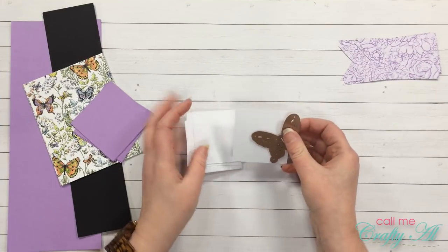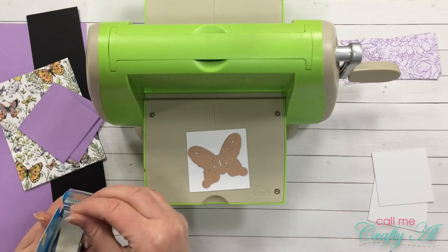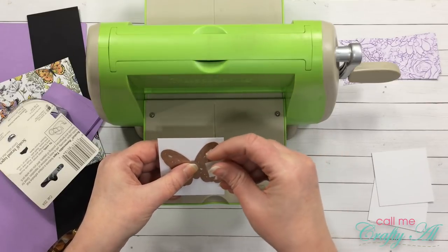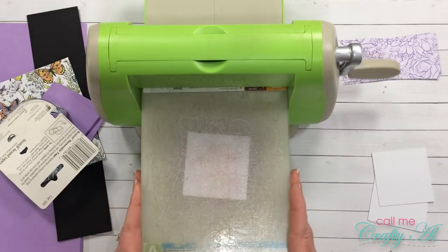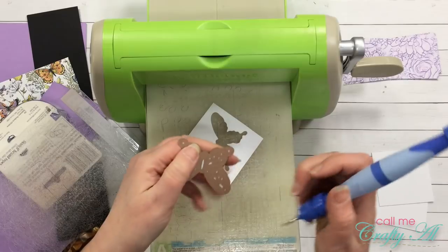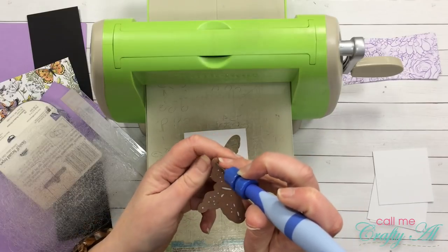The next thing I'm going to do is die cut my butterfly from each of the white pieces of card stock. I will be using my Cuddlebug to temporarily hold my butterfly in place for die cutting. I'm going to use this blue Scotch tape — it is just slightly tacky so it comes up real nicely once the die cutting is done. For my card, I am actually going to be using a black die cut butterfly. I'm going to be using the negative of the white piece, so I am going to save these white butterflies in case I would like to use them for something later.